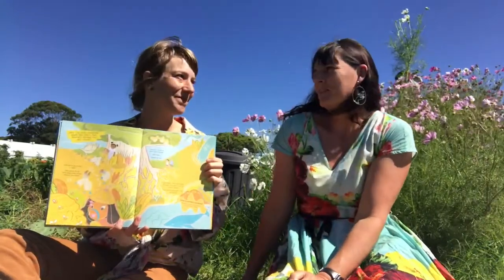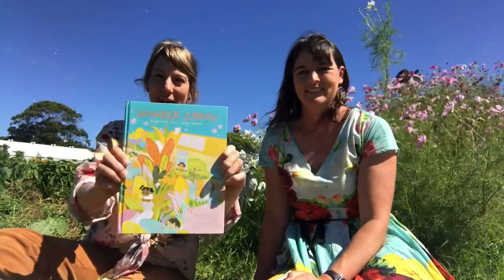We're really proud of how this book has come together. It's been beautiful to do this collaboration with Tiff. We hope you can find this book and it will be useful in your home or in your classroom. It's been so much fun — we hope you enjoy it.